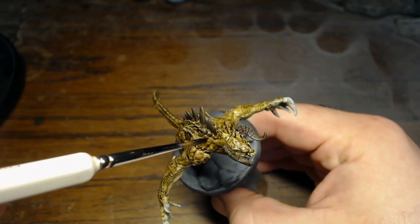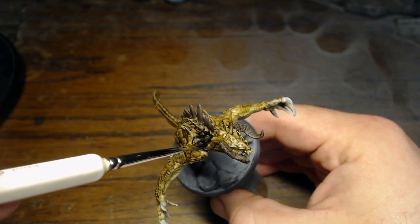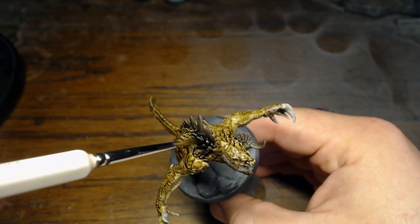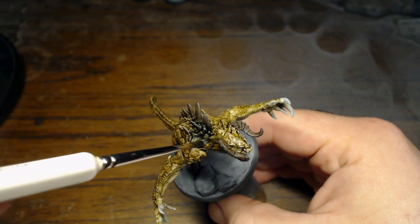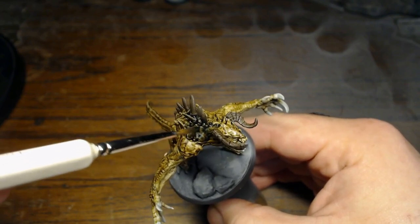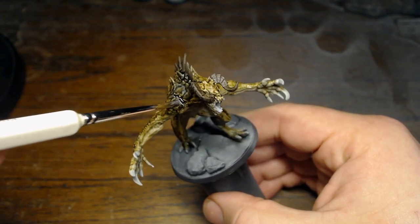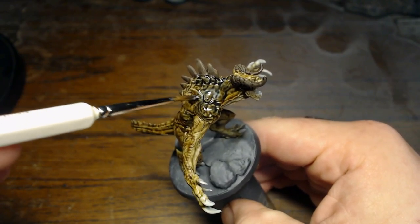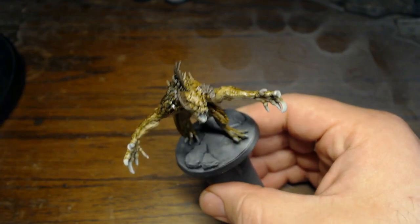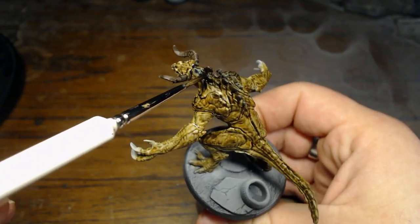Now we're going to go with something a little bit different. I'm not going to hit the spines or the horns this time — we're just going to go over the scaly parts and the parts that you want darker. This is another Citadel wash called Drakenhof Nightshade. As you can see, it does have a blue tint to it — this is a blue wash. The neat thing is that in the crevices where it really pulls, it's going to look almost black, but where it's going over the brown it's going to give it that sickly green look. It's perfectly cool to let it pull. We'll just give that a good coating.